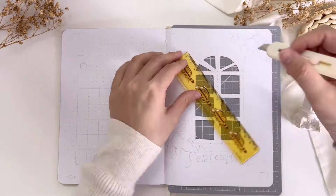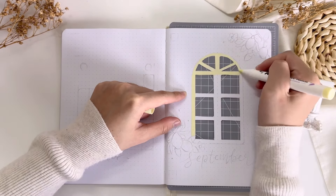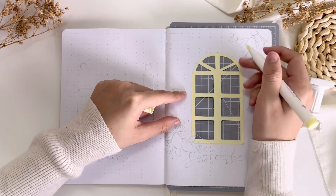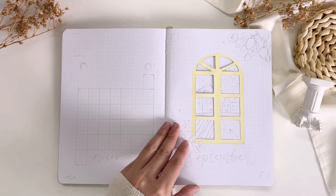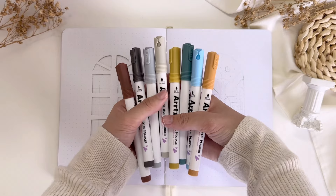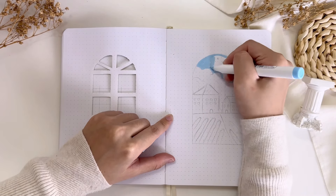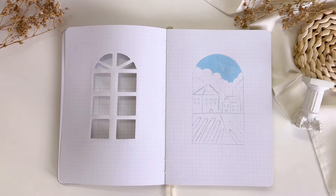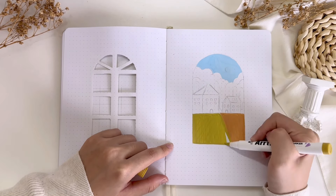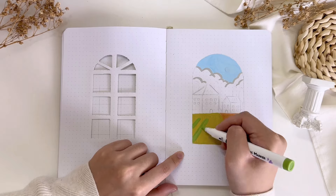For my cover page I made a cutout window, which is I guess my first time doing so. It was kind of nerve-wracking to cut the page, but it felt great after the cutting was done because I got to try something new in my bullet journal. I made the window to make it look like I'm looking out of the window and seeing a very beautiful scenery of the countryside, which I will be painting with my acrylic markers.